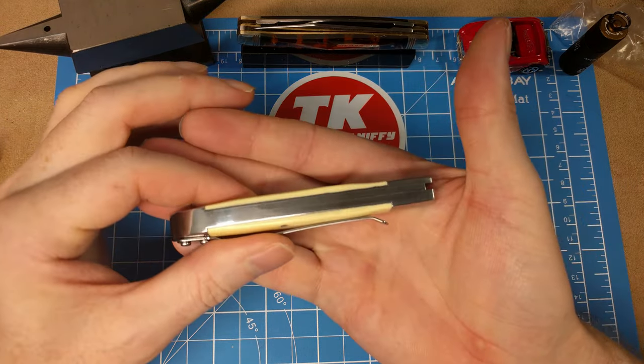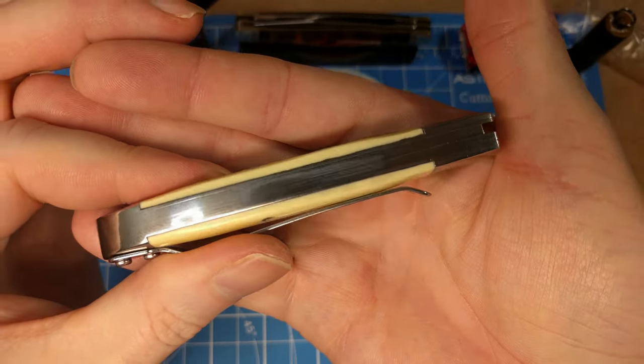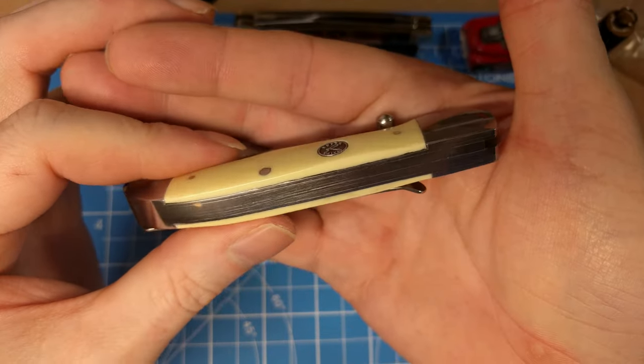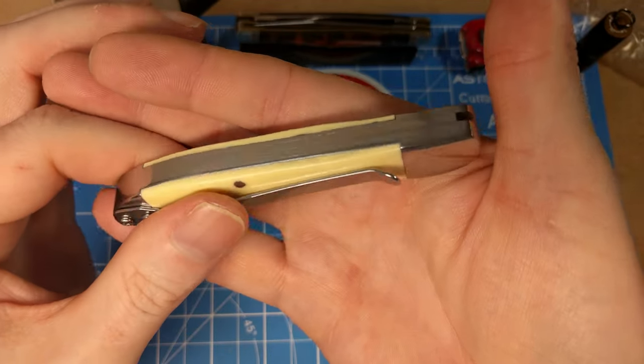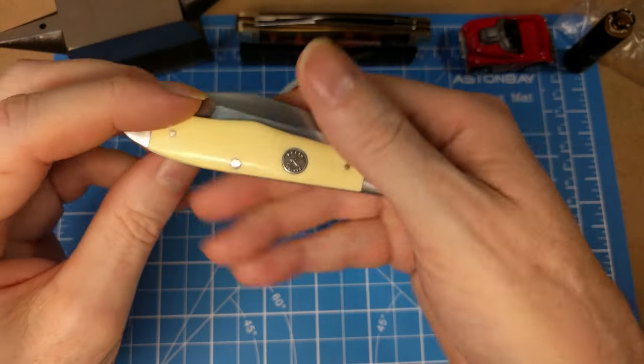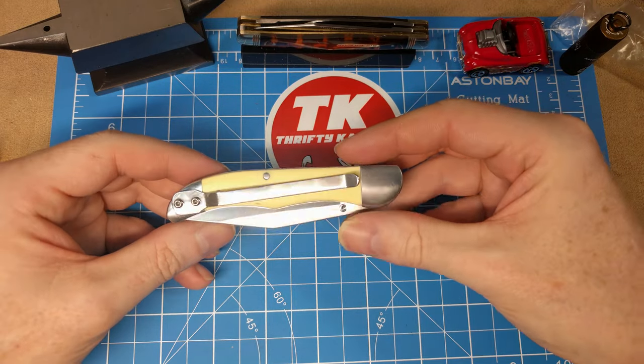You've got stainless liners on this and you can see the build. The website said it was a brass liner, so there's a little error on their part in describing the liners and pins — they're both stainless. The modern attachments are obviously the thumb stud and the clip.